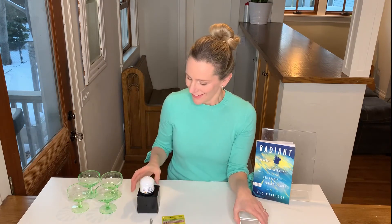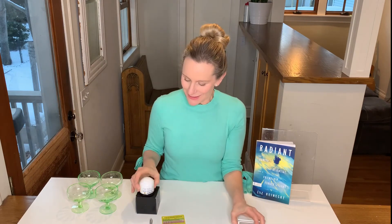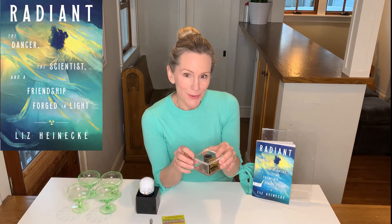Luckily, today you can buy much safer versions of spintharoscopes online that contain a very small amount of thorium ore and let you have the same experience without the risk. So once again, this is a spintharoscope, one of the cool science things I talk about in my new book, Radiant.